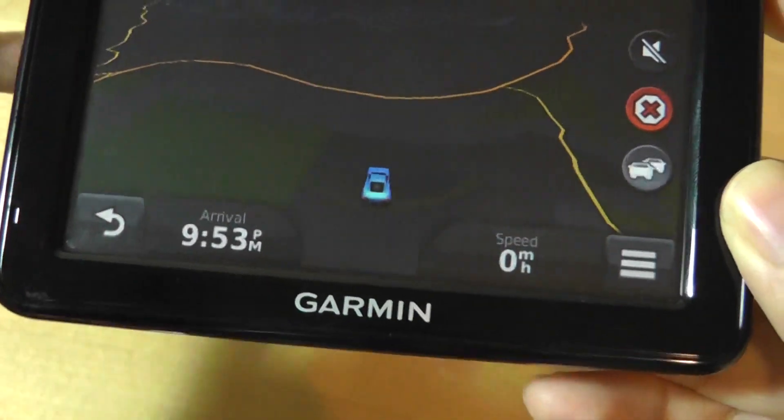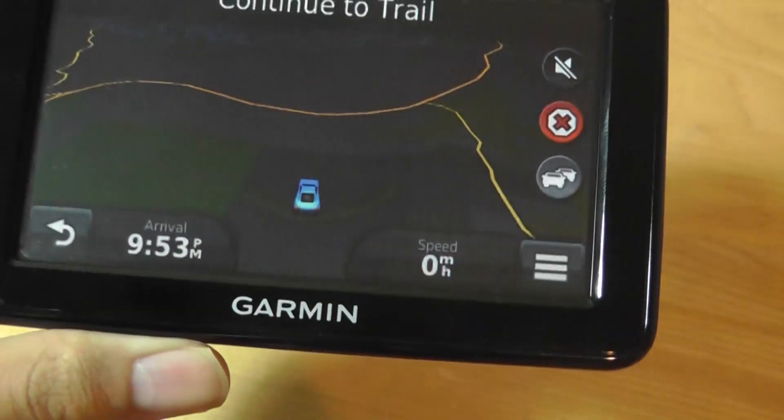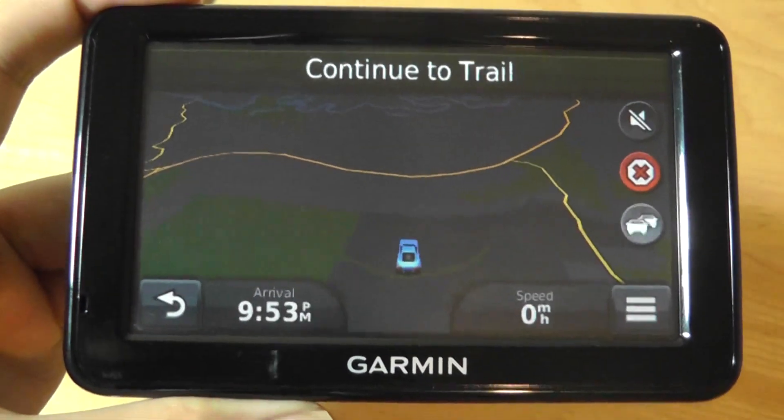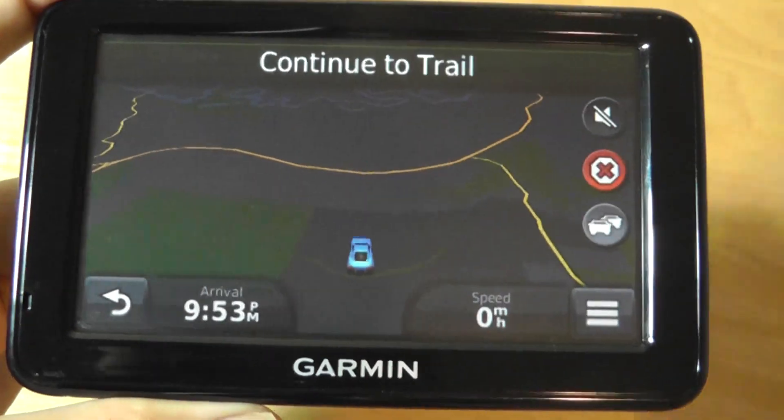Below the map there's access to information such as time, and if you're traveling, your current speed is shown automatically. It's also smart enough to show you the speed limit on certain roads and warn you if you're speeding.